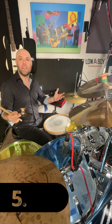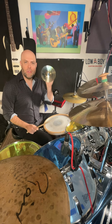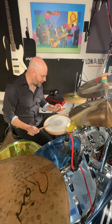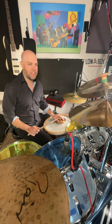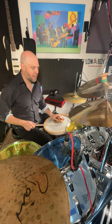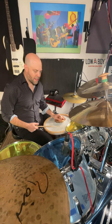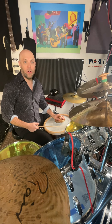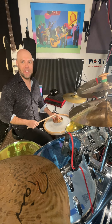And that segues really well into the next sound you can make, which is using your left hand to create a backbeat on the snare with the cymbal without involving your right hand at all. This almost functions like a stick. You can do single hits to create a backbeat, or you can do doubles to do some fast and fancier kind of stuff.